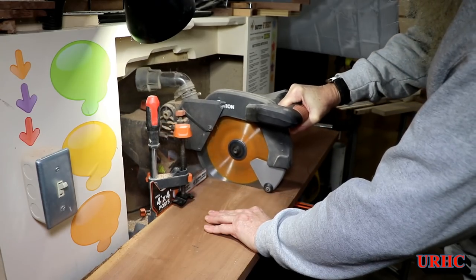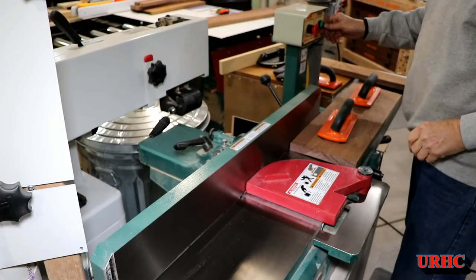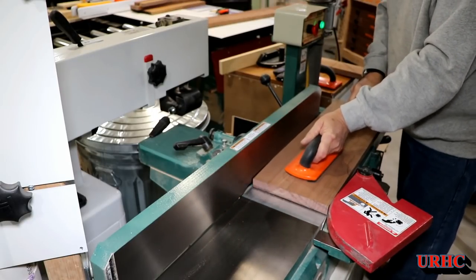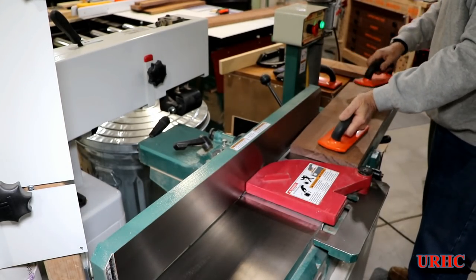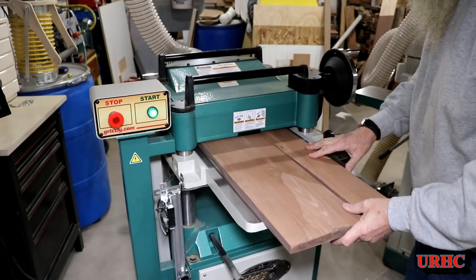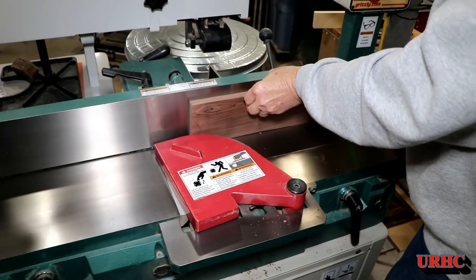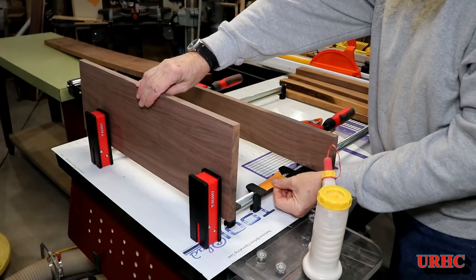I went out and grabbed some scrap walnut from my barn — it's scrap because it didn't dry flat. Six-foot-long pieces and shorter, just stacked out to dry. Sometimes you get some pieces on top that work up pretty good. You can see the big cups in them, so I started cutting them down and flattening them. For this project I only needed half-inch thick stock, so I could at least get that out of them. I cut them down, joined them, got them flat on one side, then a couple passes through the planer to get them down to equal thickness.